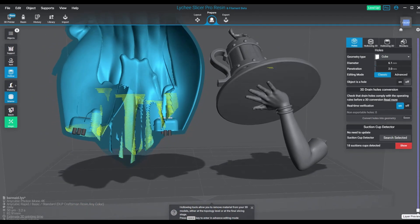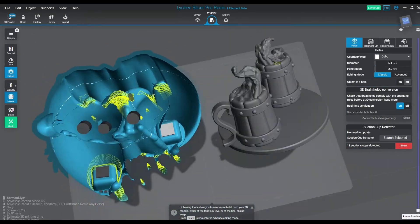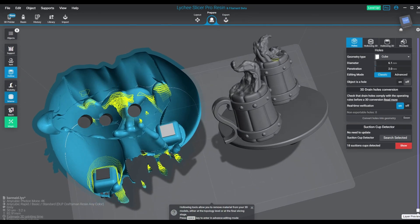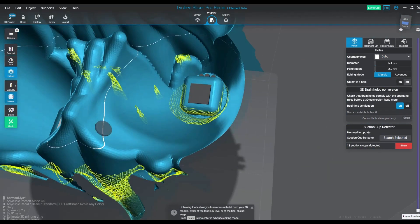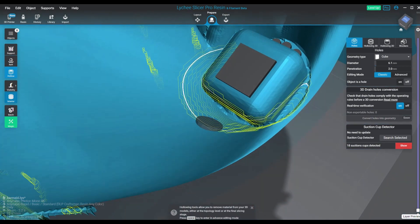I call them failures sometimes if they get too bad, but then I've had some massive suction cup areas that did not cause failures. What it does in that sense is it causes a massive amount of peel force stress on your vat — you're making your printer work harder than it has to. You're going to break your vat faster than you want to.